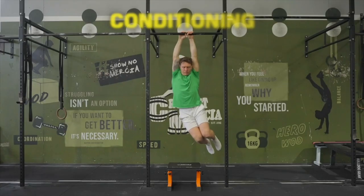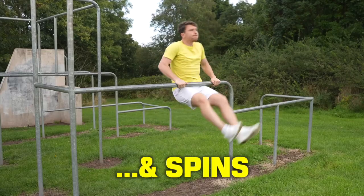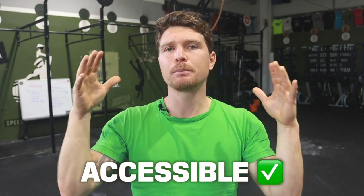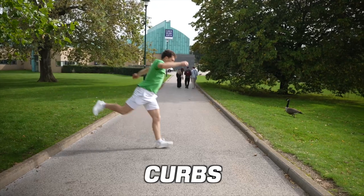There is also going to be some conditioning content to help you prepare your body for these movements, as well as some other fun bonus material to play along with too. I believe parkour should be for everyone, so I've tried to make it as accessible as possible using simple equipment for anyone with a gym membership, or I make suggestions for how to train outside too.